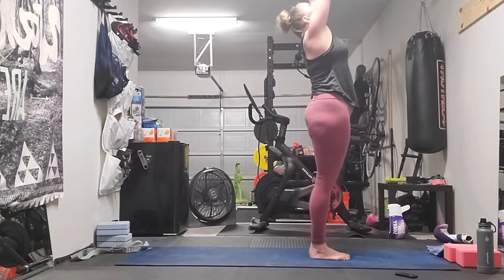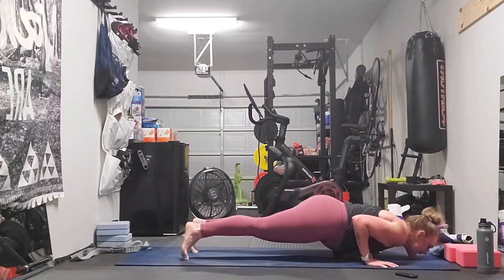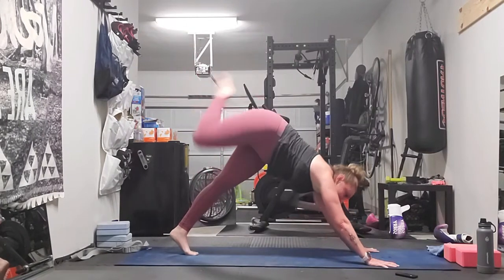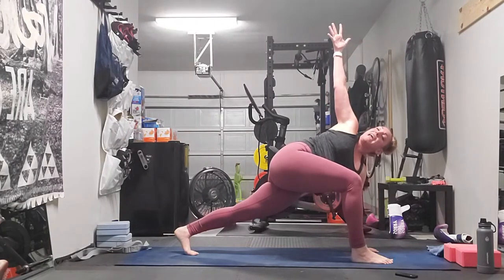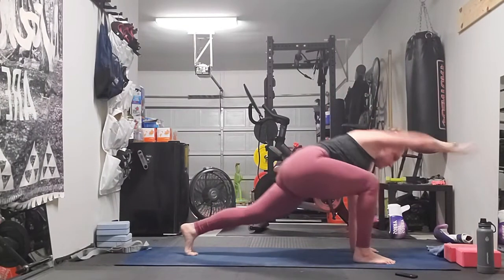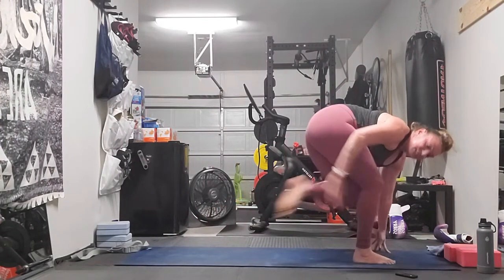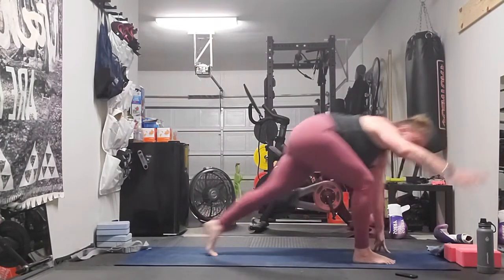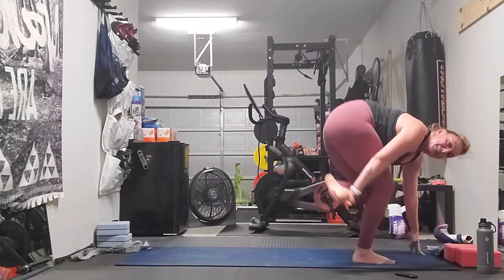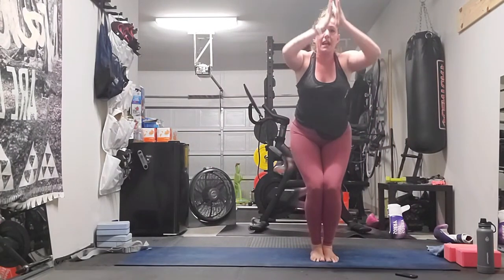Inhale, arms up. Exhale, forward fold. Inhale, halfway lift. Exhale, place your hands to the mat — Chaturanga Dandasana. Inhale, up dog. Exhale, downward-facing dog. Inhale, left heel rises. Exhale, step to the inside of your left hand. Inhale, left arm rises — take your gaze up with it. Hold it here. Now bring it to the front and up. Take it up to tempo — go. Four, three, two, one. Good. Hold it at the front. Tap the inside of your right foot. Four, three, two, one. Grab the outside of your right foot, pulse down into your left — four, three, two, one. Step into your left chair pose, Utkatasana. Now draw your hands down your midline.